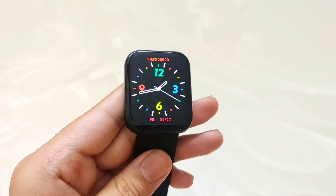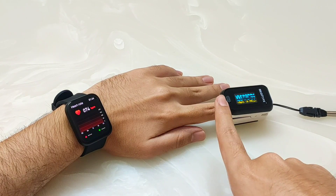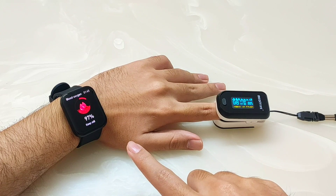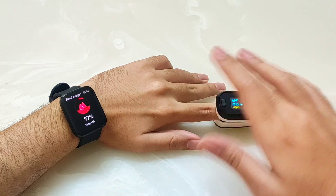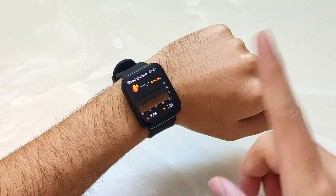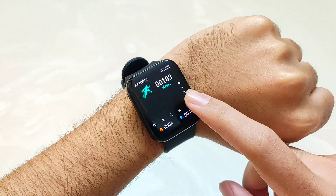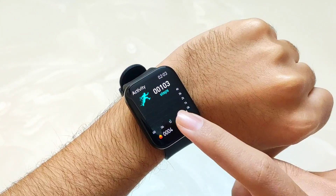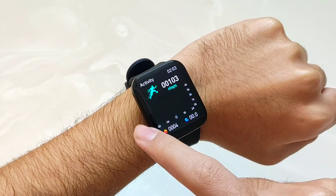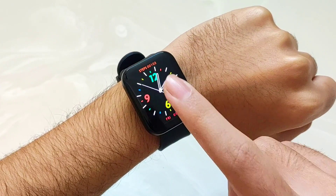One thing to note is that this is not a health-grade device, so you should not fully trust the BP and blood glucose readings — use professional medical-grade devices for those. For steps, I walked 100 steps and the watch calculated 103 steps, which is good accuracy. Regarding battery backup, this smartwatch will last 4-5 days with normal use, but if you use Bluetooth calling and always-on display very aggressively, it will last 2-3 days.